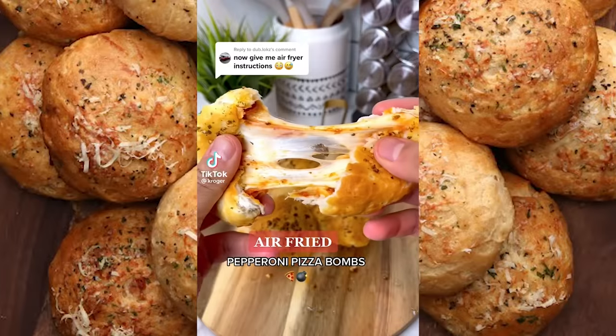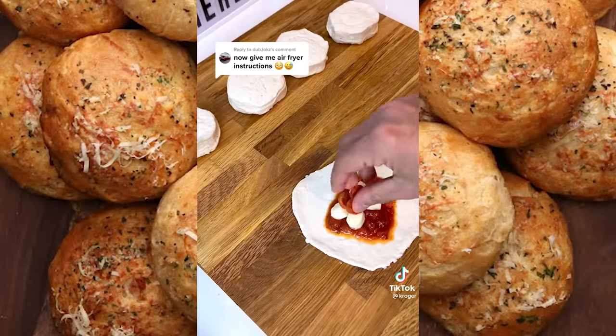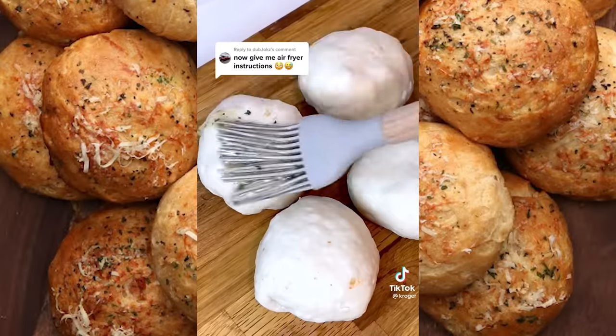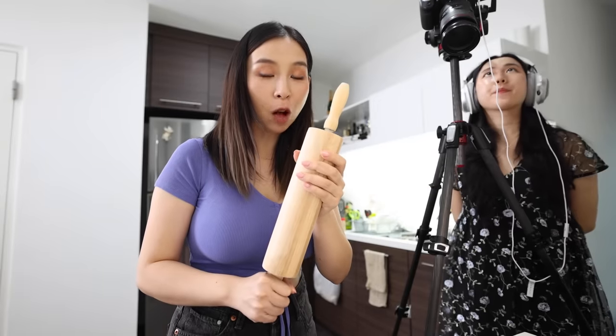This next recipe looks bomb — you guys asked and we've delivered. Let's make some airfried pepperoni pizza bombs. Roll out your dough, spread some marinara sauce, drop in your mozzarella cheese, and top with pepperoni minis. Scrunch that up and smooth it out. Melt some butter, add diced garlic and parsley, then spread on top of the dough. Airfry at 350 for nine minutes, remove, and pull them apart. All right, let's roll out our dough!